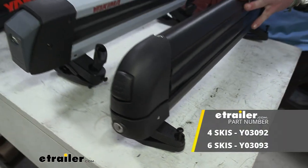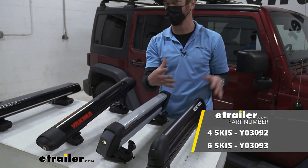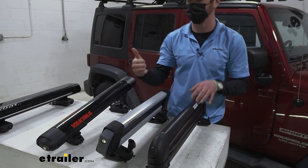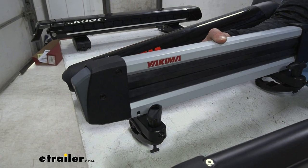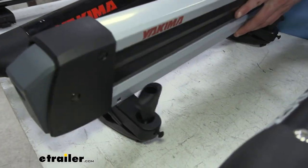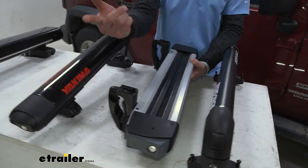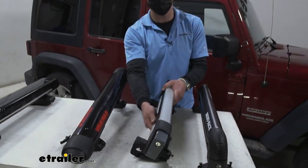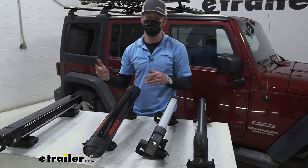Moving up, the FreshTrack is going to be the next one on the list. It's still a very cost-effective way of getting skis up on your roof, but the mounting is a little bit easier and we have a little bit more adjustment. With these notches right here, we're going to have an easier time getting it to fit properly on a roof depending on what kind of roof bars you have.